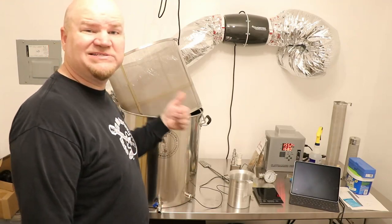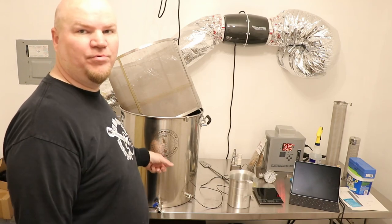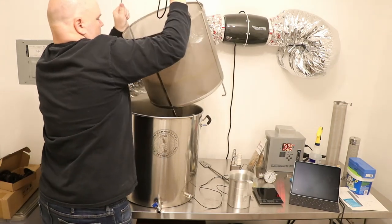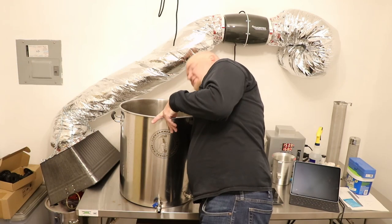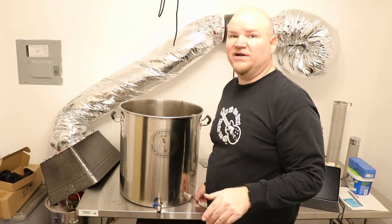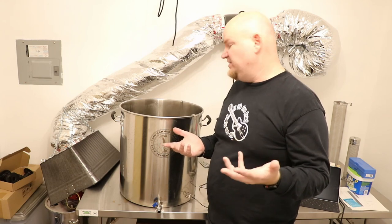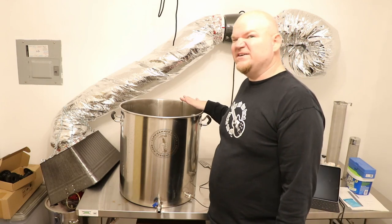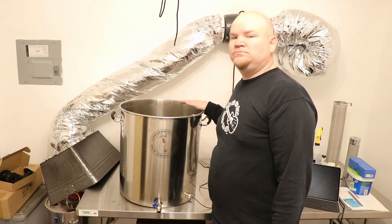We're sitting right at about 7.5 gallons pre-boil volume, so we're on the money where I was hoping to be. I'm going to get about a 1.5 gallon boil-off on this, even at 60 minutes. So with 7.5 minus 1.5, that's going to give me about a 5.5 gallon final volume. Just rock and roll.